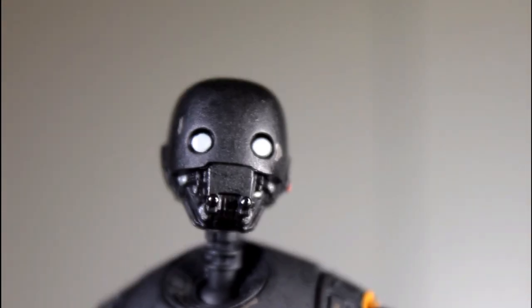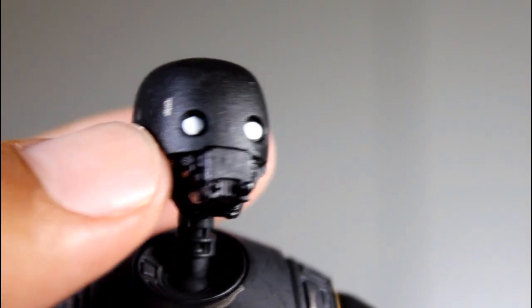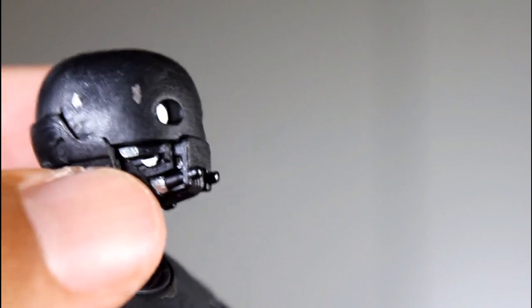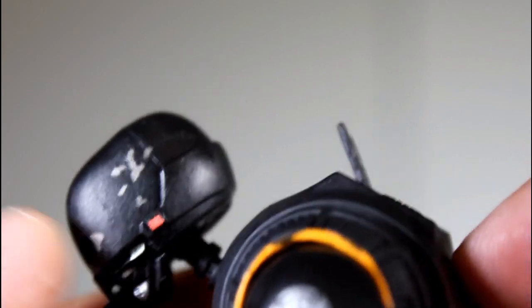Let me give you guys a closer look at the head before we leave, because I do think they did a pretty good job with the eyes. I mean, in the movie they kind of pivot a bit within the eye sockets — you don't really get that here, it's just a white paint dot. But overall, the sculpt of his head, the mouth area looks good. I like the details within his neck, the little paint scuffs there. All looks really, really solid.